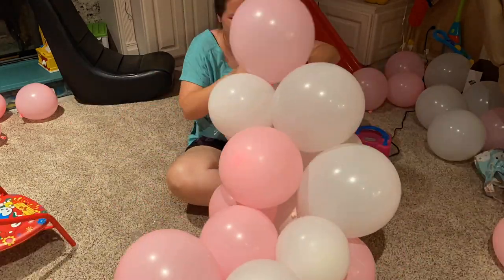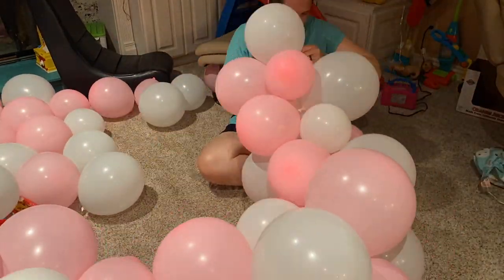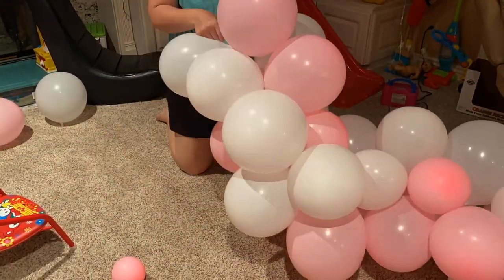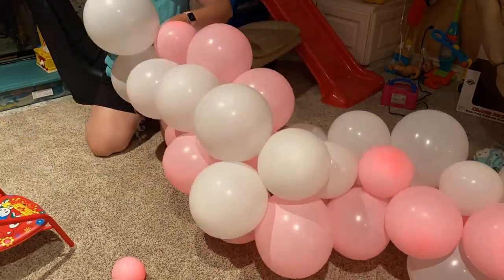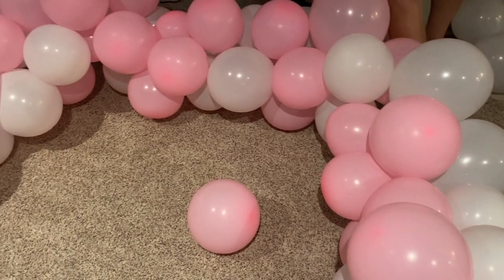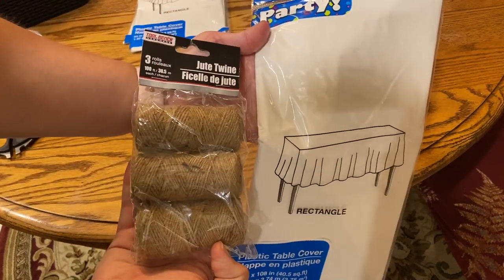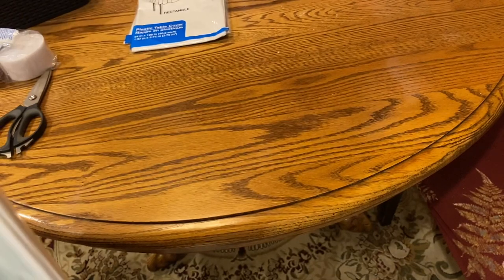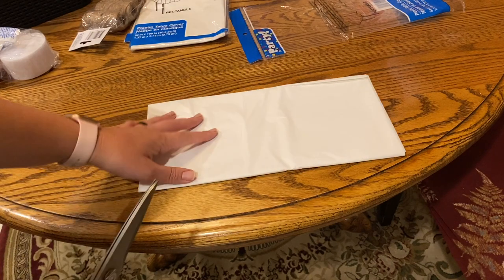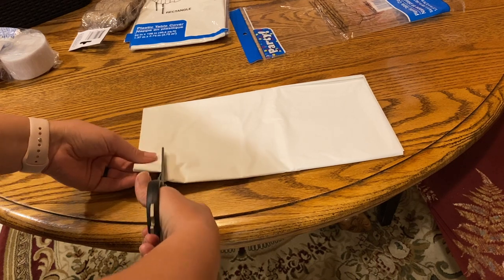The balloon arch strip comes in a long package and I didn't even use the entire length. You pretty much insert the balloon ties into the little holes to secure them, and every once in a while I had to skip a hole because the balloons were slightly too large. I tried to use a variety of sizes to avoid skipping spaces. Once my little arch was assembled with some extra balloons set aside in case they popped — since I did this the night before — I moved on to a streamer decoration made with some jute twine and two rectangular tablecloths from the Dollar Tree.